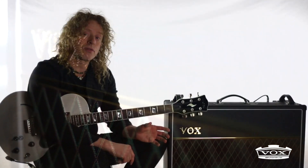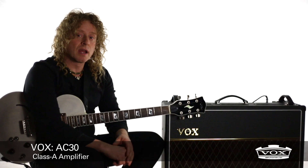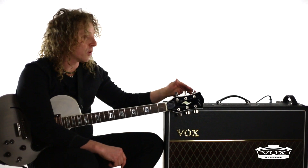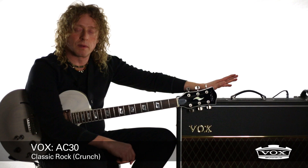The AC30 is a 30-watt Class A amplifier. Class A at 30 watts is extremely loud. This being a 2x12, it really crunches. We're going to dial in a legendary classic rock crunch sound that's used in a lot of modern rock today as well — a legendary sound that's been heard on many albums.